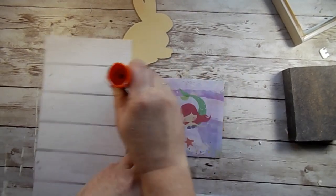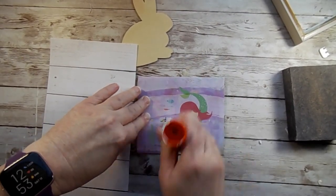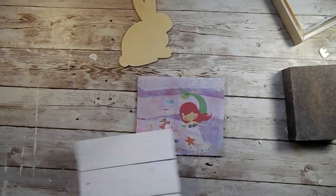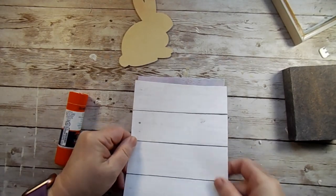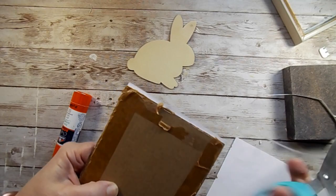Next I took some scrapbook paper that I got at Hobby Lobby and I'm going to glue it with this permanent hold glue stick. We'll just stick that on there and then trim around it.